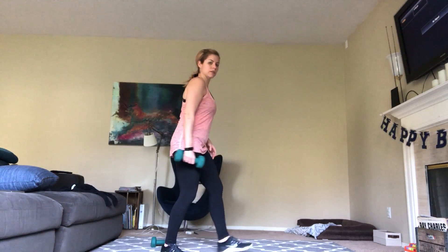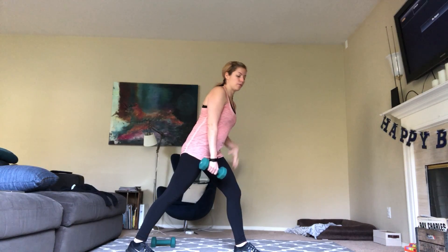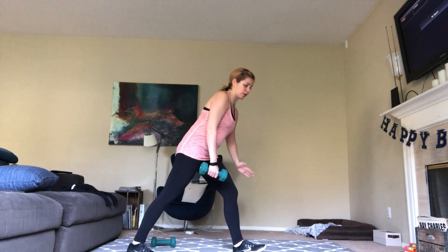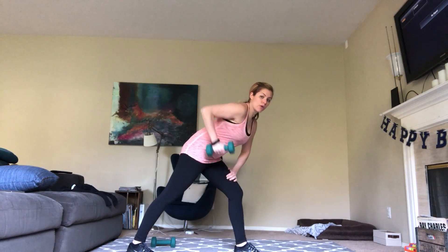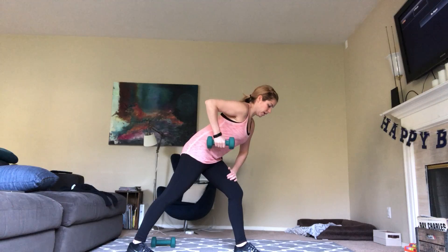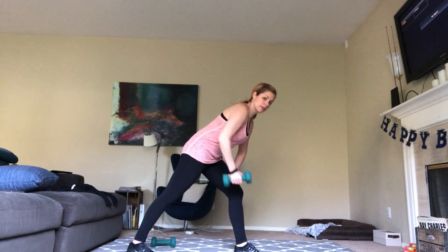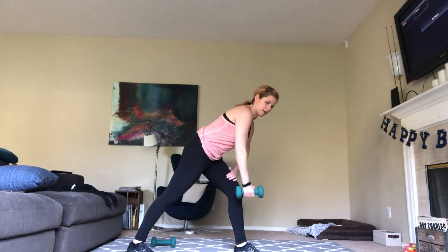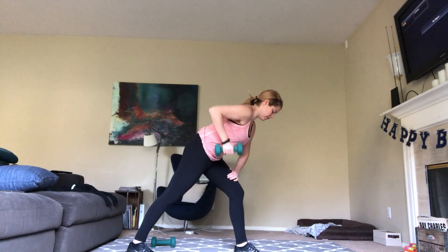Now we're going to switch sides. Coming over with the left foot in front. Leaning forward slightly, putting the weight of your right hand into that thigh. We're going to lean forward, row, and then release. Two and release. Three. Use your breath. Four, five, six, seven, eight. Two more, and last one. That's it.